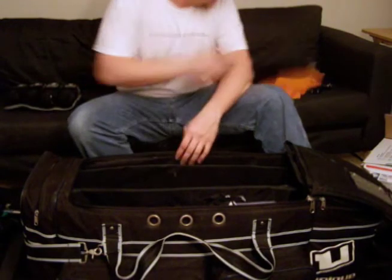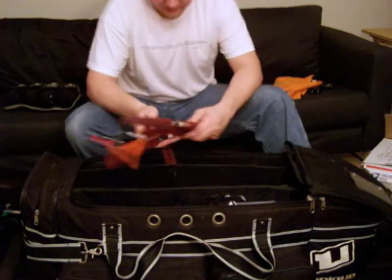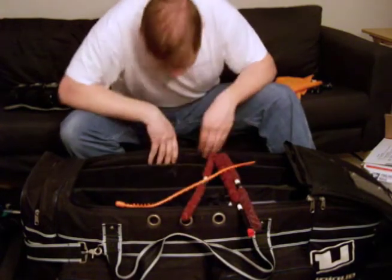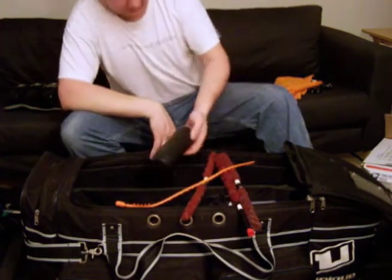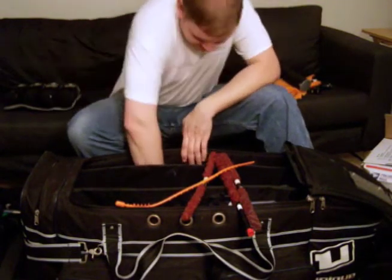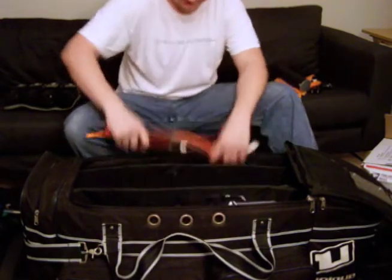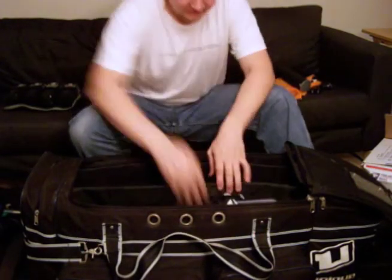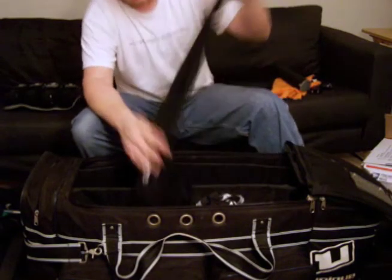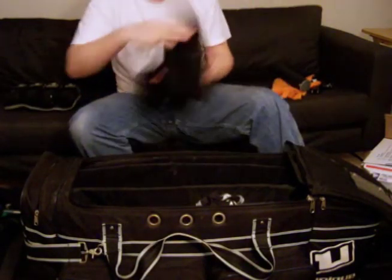Another microfiber cloth. And pretty much all that's left in here is swabs, squeegees, a little 100-round pod, and a couple of barrels down here I don't really use. The side part has my Under Armour compression fit shirt.